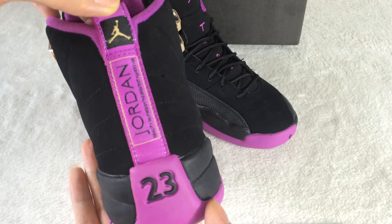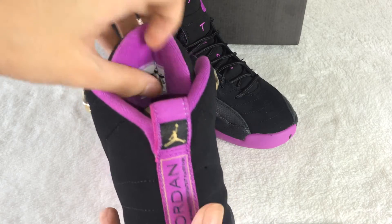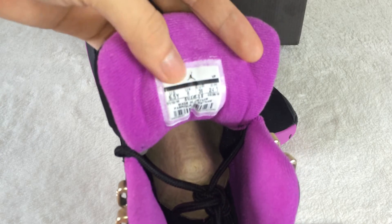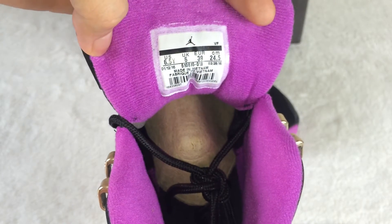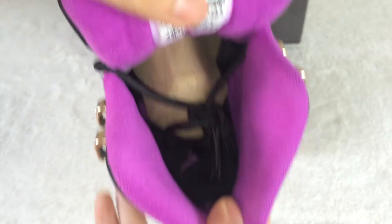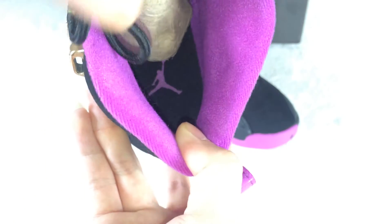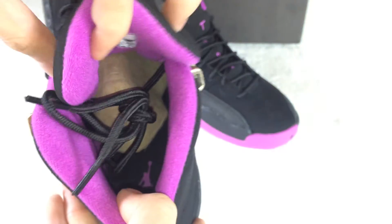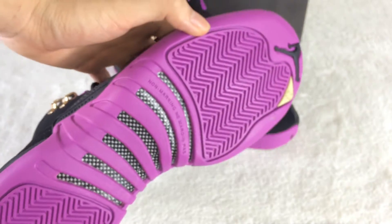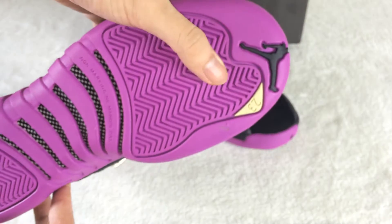And the back — you can see the Jordan 23 here. Back of the shoe, it has the size tag here. Check the insole: black color insole and purple color Jumpman logo here. The shoe bottom is clean. 23 logo here.